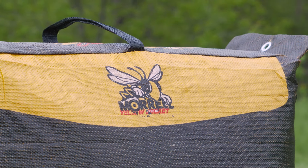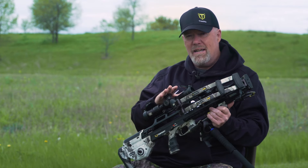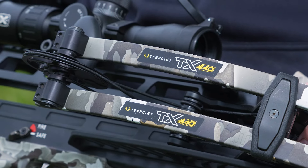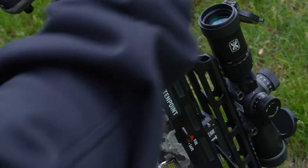Over the last couple years, I've learned it's better if I start at the longer distances and then move in, especially with these really new high-speed, high-tech crossbows. This year, I'm shooting the TX440 from TenPoint. I love this crossbow — there's so much technology built into it, but that will not make up for any shortcomings I have as a hunter.